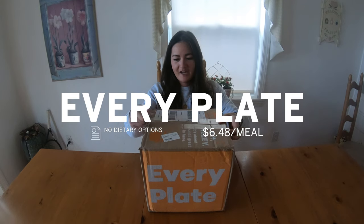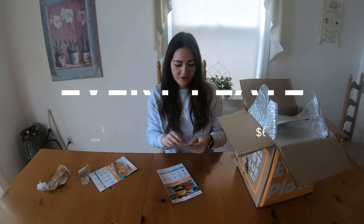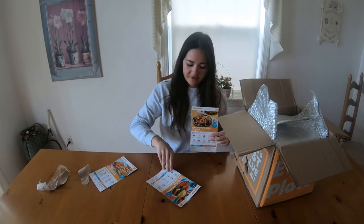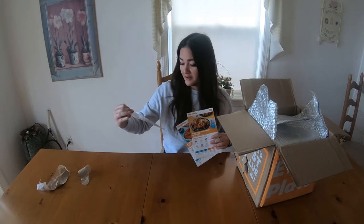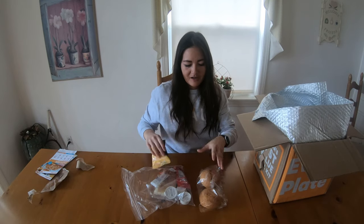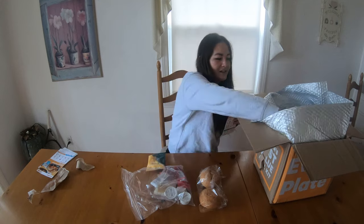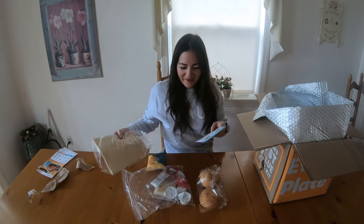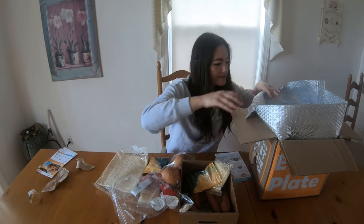Every Plate just came today. Pork chili over sweet potatoes, stuffed jalapeño popper pork burgers, and a third thing — thin crust chicken alfredo flatbreads. They have flatbreads, not bread you bake yourself. There's more fresh produce in this one than some of the other ones.